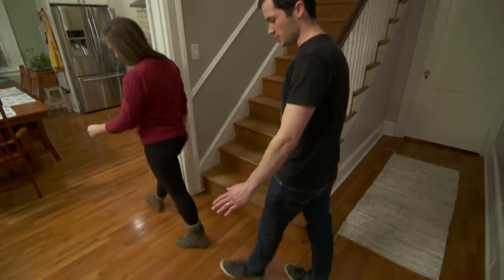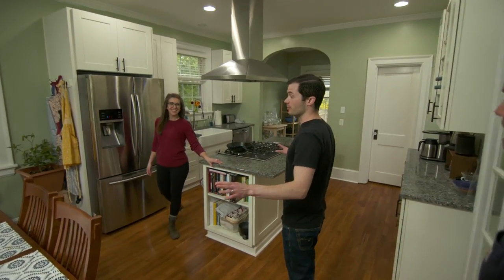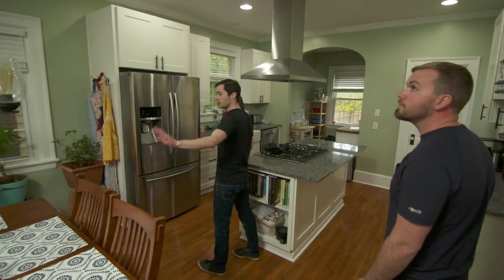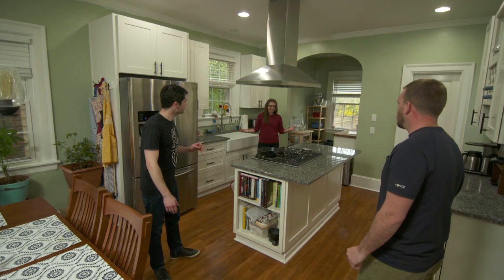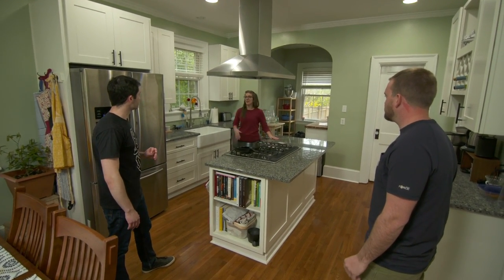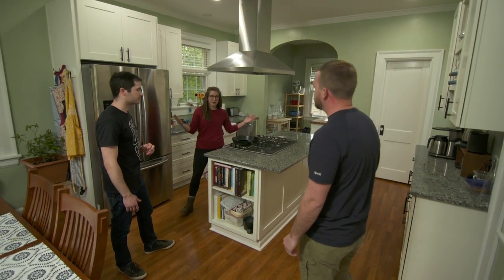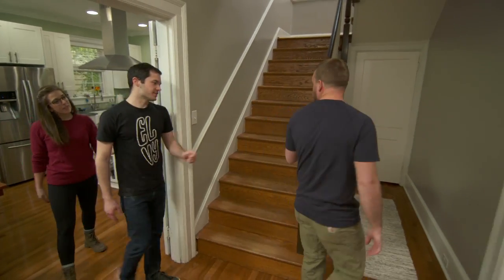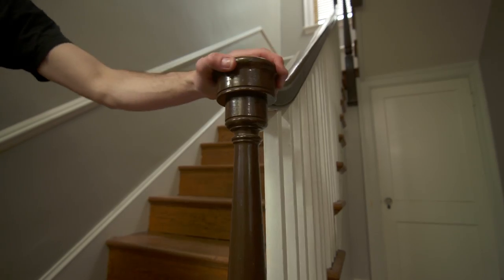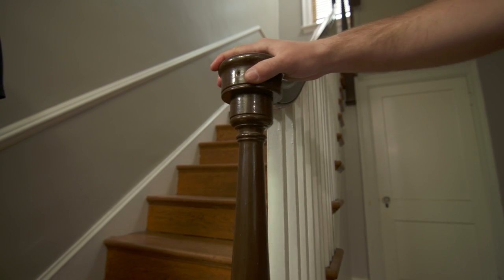The homeowners replaced the floors on the first level and opened up two separate rooms — the dining room and the small kitchen — by removing a wall, which led to a full kitchen renovation. Now they're asking about the wobbly, squeaky Newell post at the staircase.